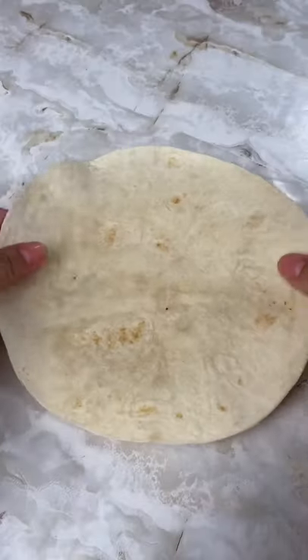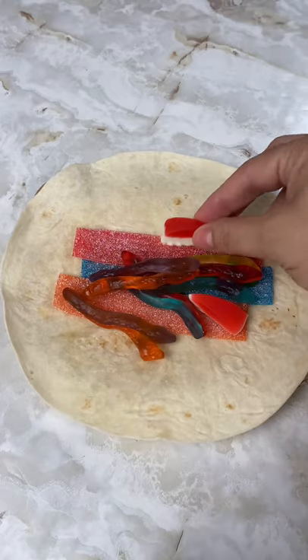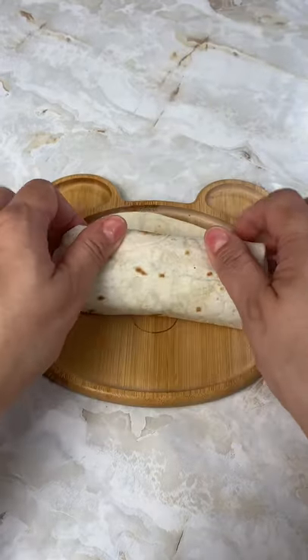Today for school lunch I packed my daughter a burrito. I started off by putting the meat in it and rice and then slices of tomato. I also put hot sauce and cheese on it and then I wrapped it up and I cut it in half for her.